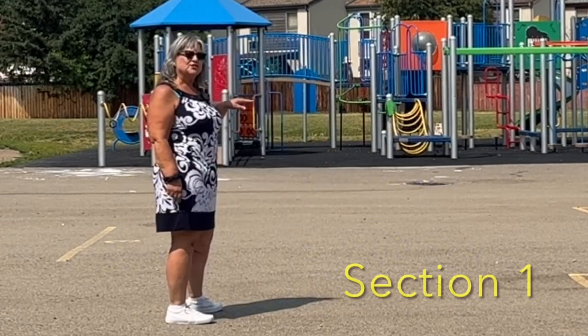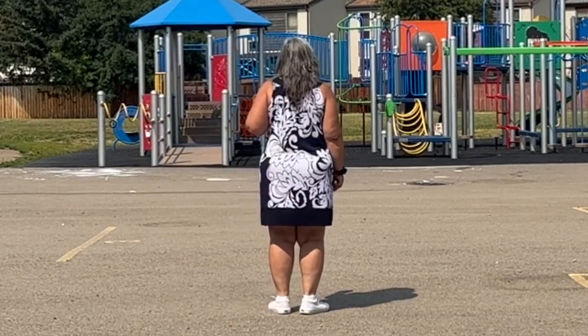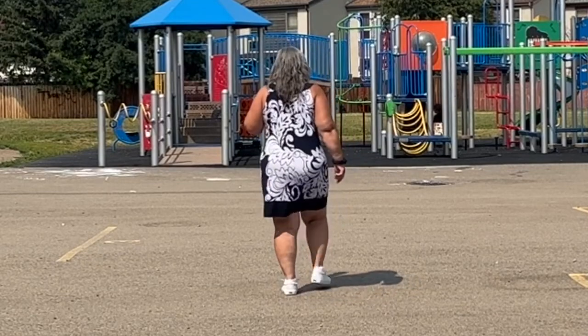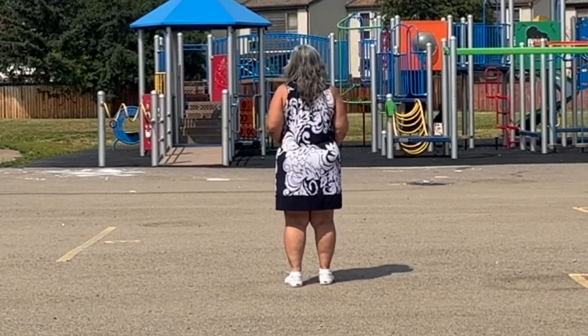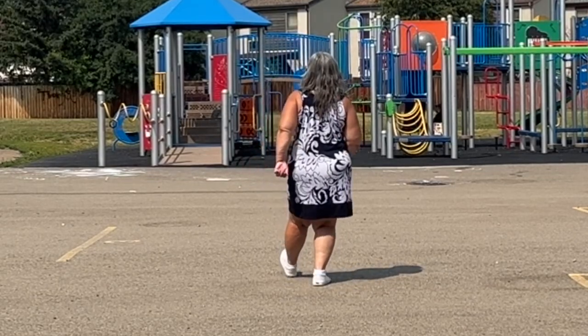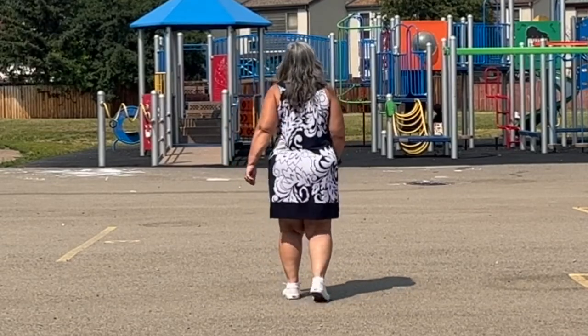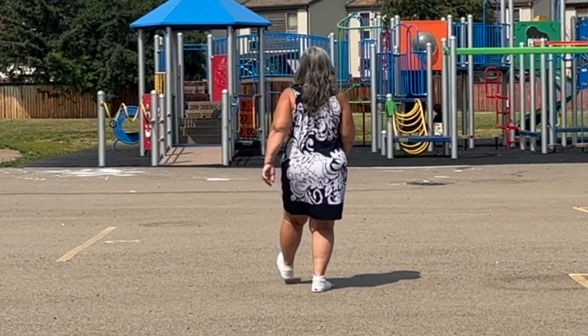We're going to walk two steps forward and do a modified Charleston. I'll show you how that goes. You're going to get your right foot, your left foot, and your right foot again — heel, step together, toe, step together, and heel. So that's the first section. I'll give you the count: one, two, three, and four, five, and six, seven, and eight.